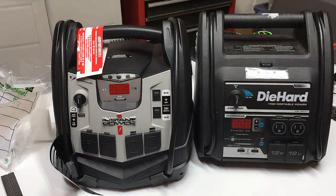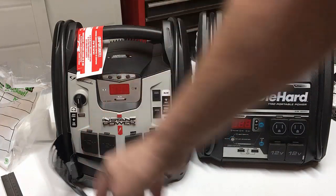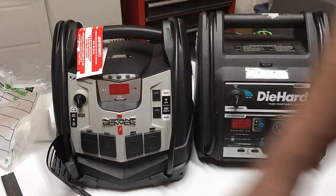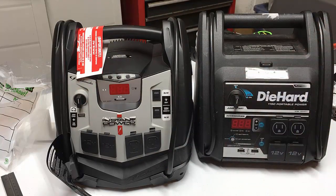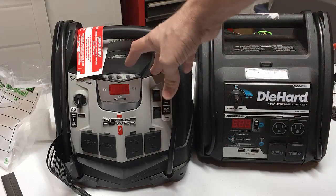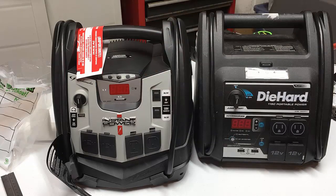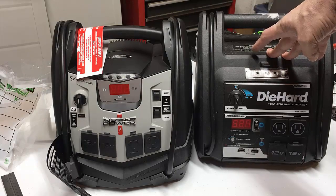I pulled the battery and it has the same battery as the Diehard unit — same 18 amp hour, same amount of reserve power. There are two 110V outlets and two 12V outlets. The Diehard has two USB chargers where the Schumacher only has one. They both have the same jump start capability. One major difference: the Schumacher only has a 200 watt continuous inverter (300 watt peak) where the Diehard is a full 400 watts.